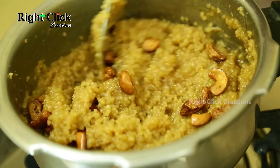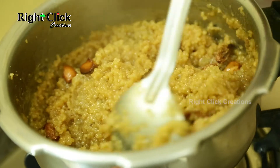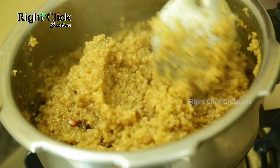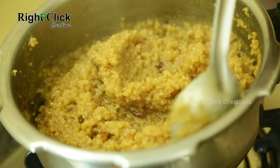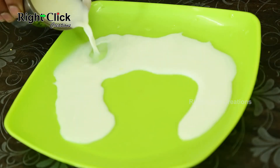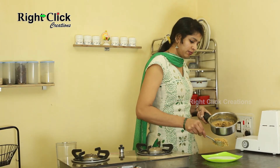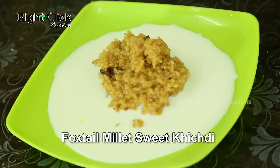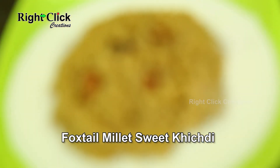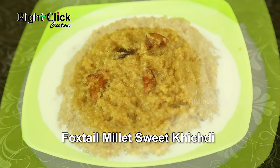Mix well. A healthy dessert — Foxtail Millet Sweet Khichdi is ready to serve. Serve cold with milk.